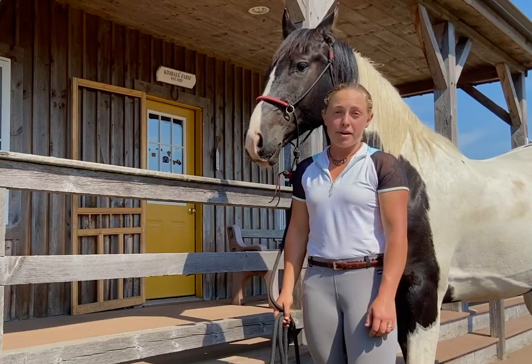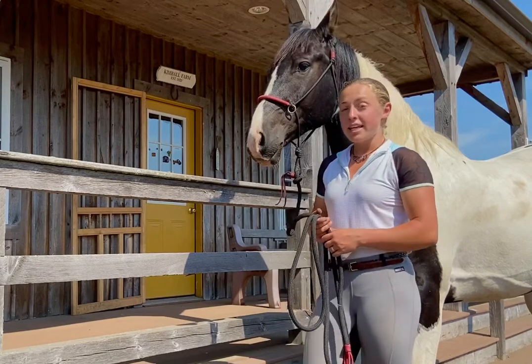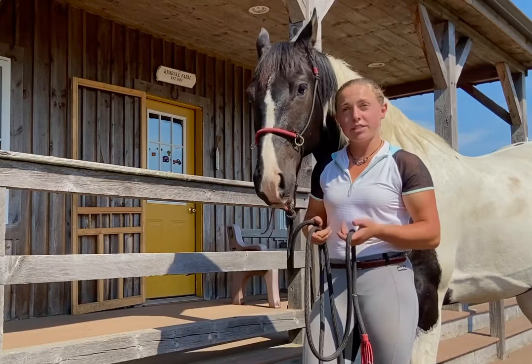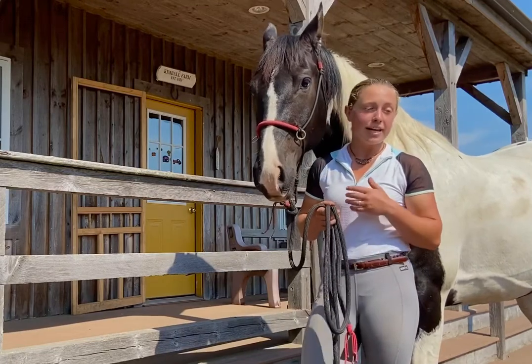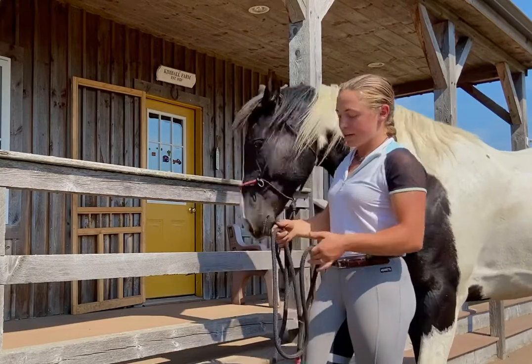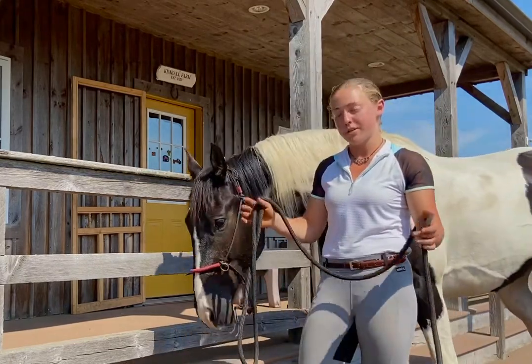Hi folks, I'm Kaylee Hamill with Braveheart Beast and I'm here to bring you another tip for Tip Tuesday. Today I'm going to show you how to tie a knot that I like to call a daisy chain, which is a knot I really like to use because it has all the aspects of a quick release knot and it also takes care of the extra length of rope we tend to run into with the longer ropes we use in natural horsemanship.